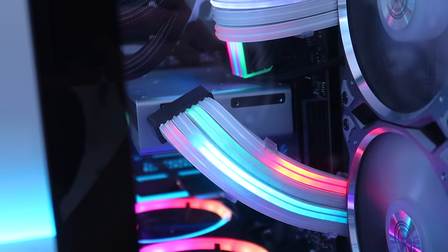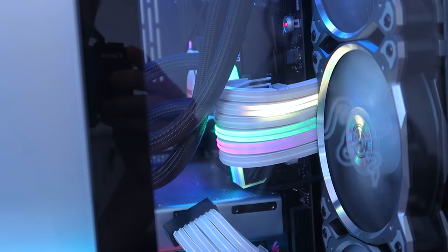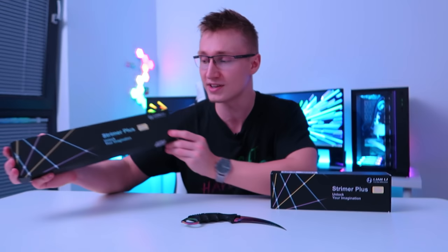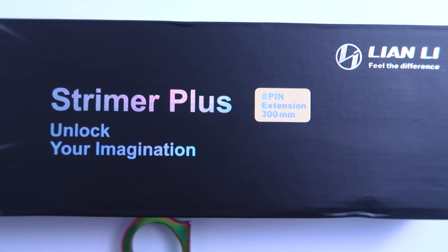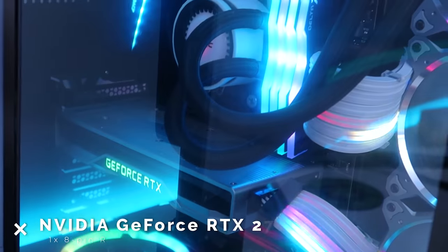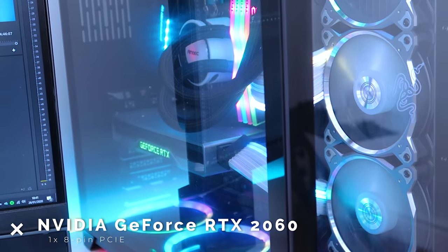These are probably the sickest RGB cables — if not the only real RGB cables out there on the market for your power supply. These are extension cables. The one we have here is a 6-plus-2-pin 300-millimeter extension cable, which is going to go into your graphics card. I currently have an RTX 2060, which uses an 8-pin power connector.